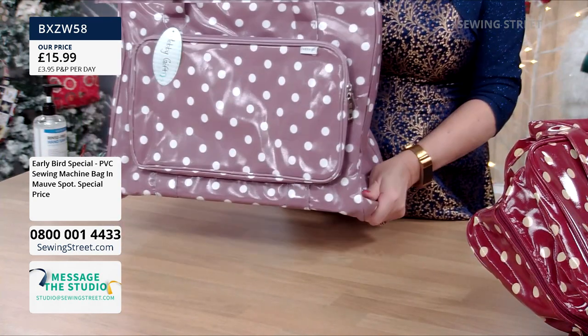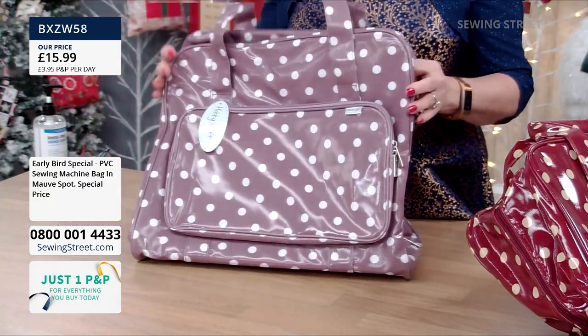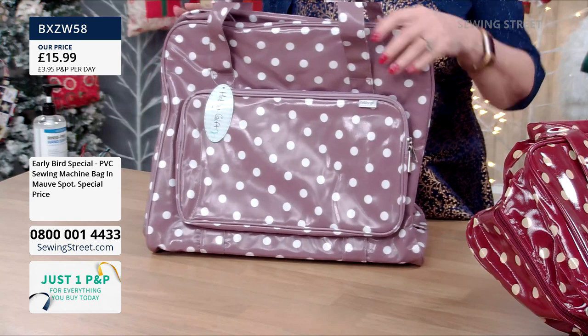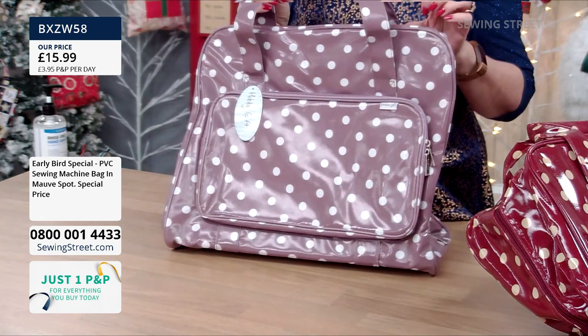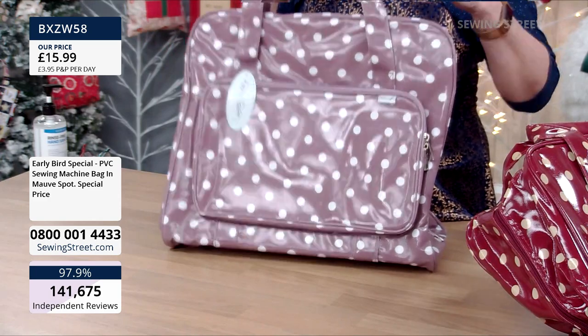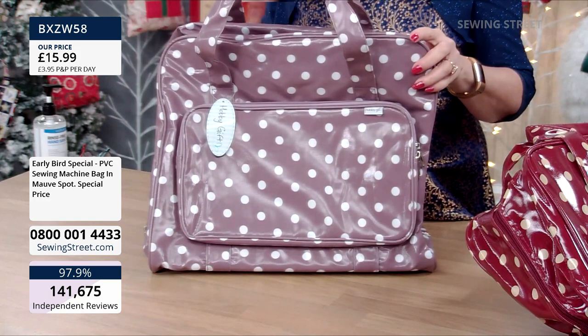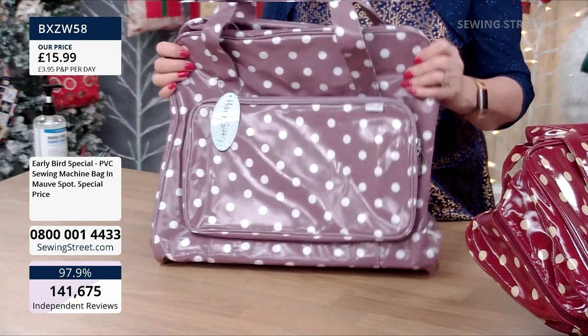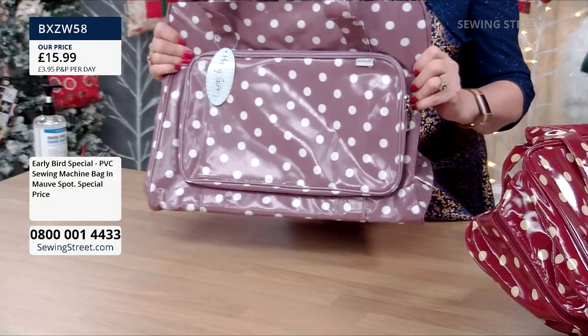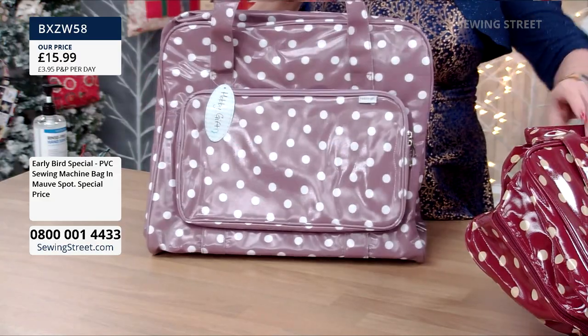This really is a bargain. Not just for sewing machines — I use mine for sewing machines, but I've also used it when I want to carry loads of other project materials around. You could get two — one with your sewing machine in, one with your fabrics, your haberdashery, your scissors, etc. It's a really good storage bag. I like both colours; generally I tend to go for the bolder colour.